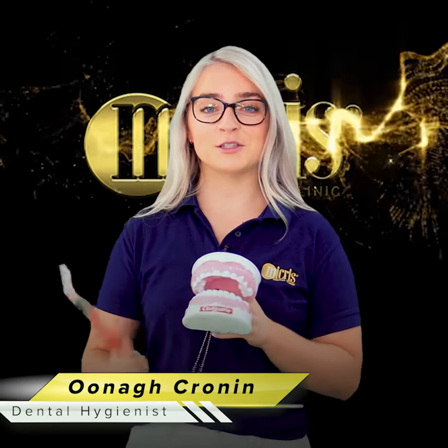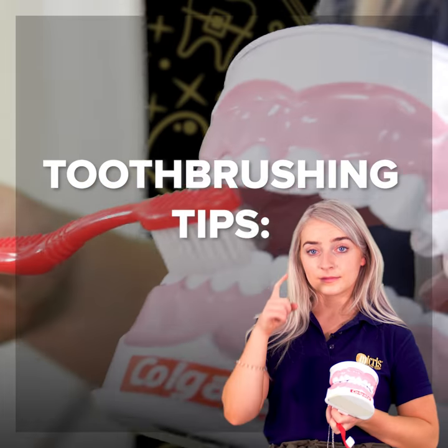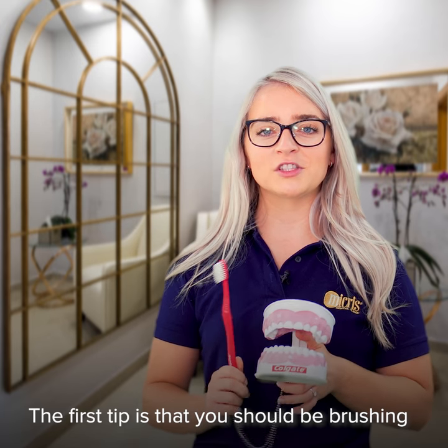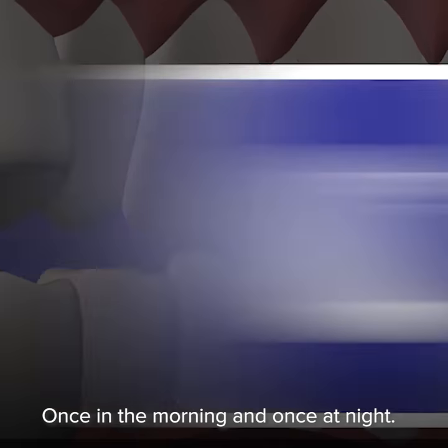Today we're going to talk about tooth brushing tips. The first tip is that you should be brushing twice a day and for two minutes each time — once in the morning and once at night.